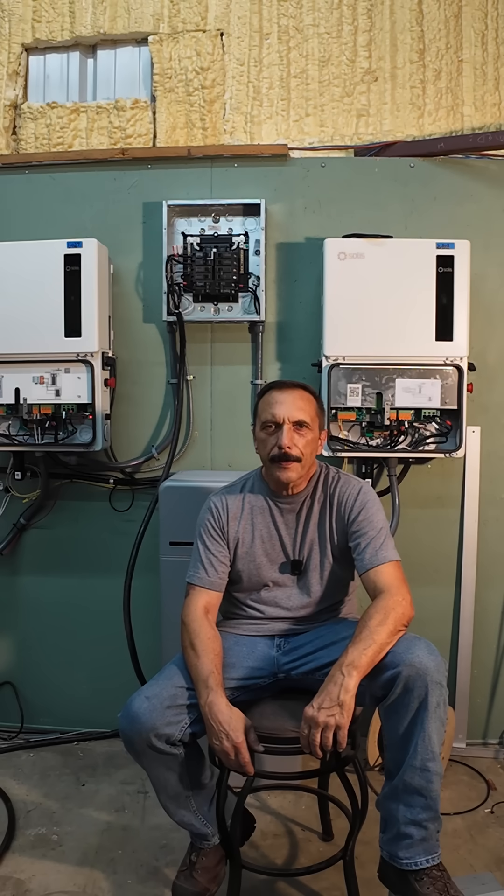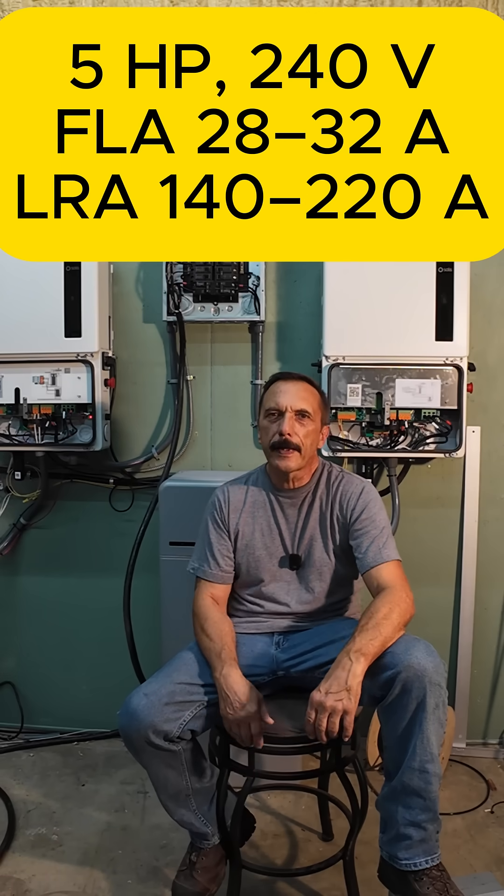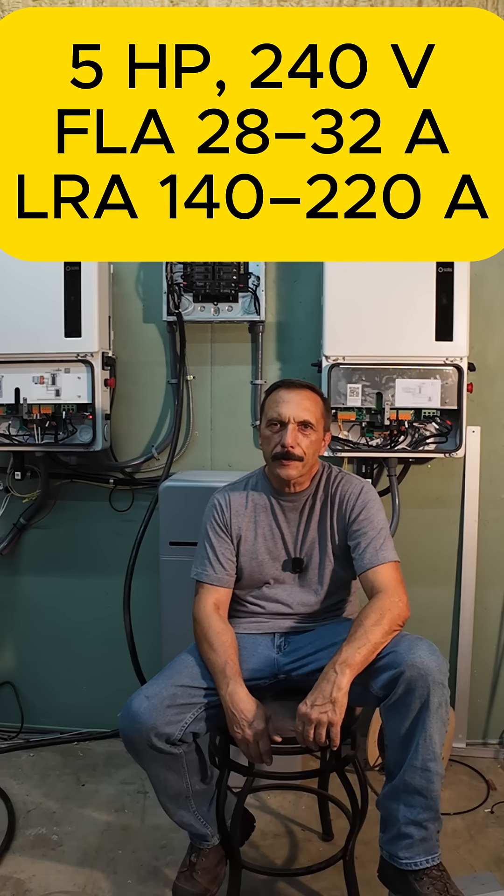Let's get into the weeds a little bit. A typical single-phase 5 horsepower motor at 240 volts has a full load current around 28 to 32 amps. Locked rotor current — that's the current when the motor's just starting up — is about 5 to 7 times that, so roughly 140 to 220 amps for the first few cycles.